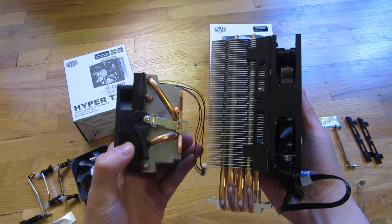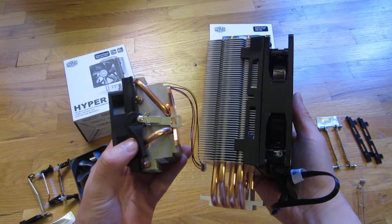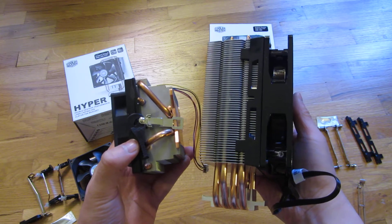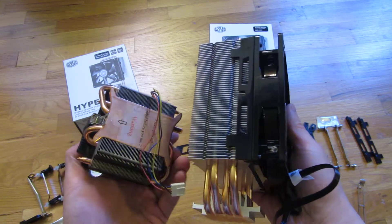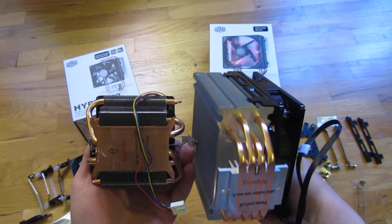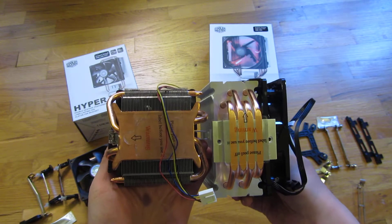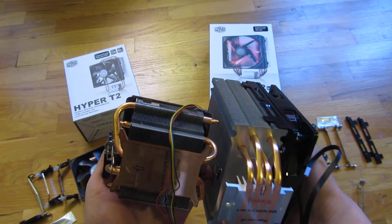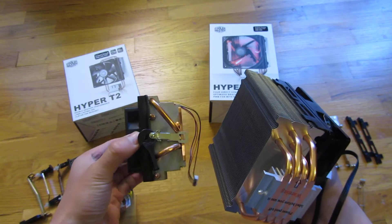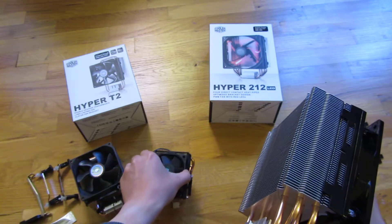With a 212, temperatures run from around 18-20 degrees Celsius all the way up to no more than 40 degrees Celsius, which is very impressive. The stock fan does have more contact area, but it doesn't have heat pipes to dissipate heat, nor does it have the fins on this massive fan.